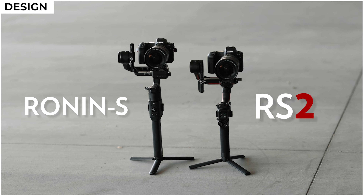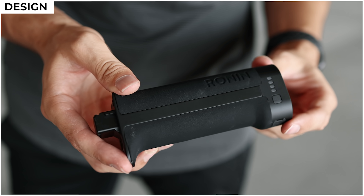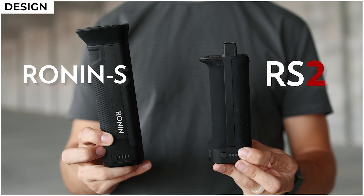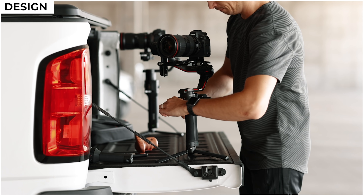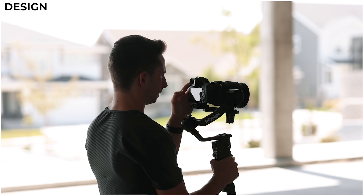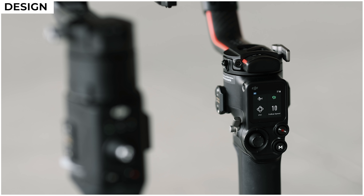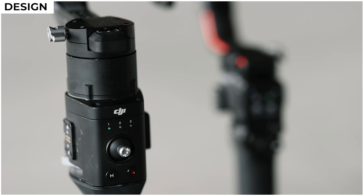The overall footprint of this device is also quite a bit smaller than the original Ronin S. They've slimmed down practically everything so it stands a little bit shorter, and part of that height difference is due to the new battery grip which is about half the size and weight. Yet it'll still give you 12 hours of battery life like the previous model, plus it now has fast charging so it can be fully charged in just an hour and a half — about 45 minutes faster than the Ronin S.